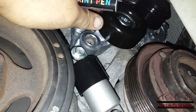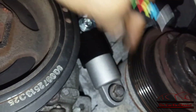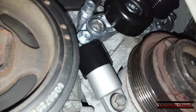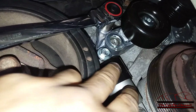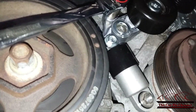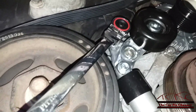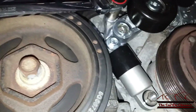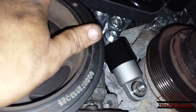Here we have the new automatic belt tensioner. This bolt right here is 41 foot-pounds and the lower one is 18 foot-pounds. Make sure everything spins freely and it should be okay. The old tensioner was kind of weak — this one is stiffer — that's why I replaced it. Now I have the drive belt installed and everything looks good.